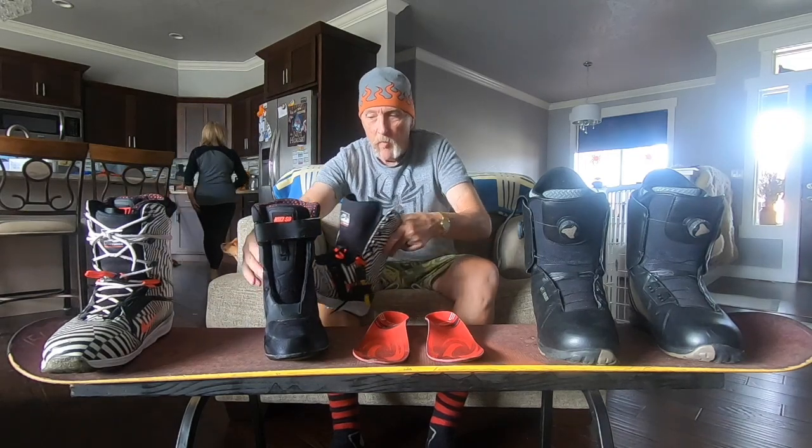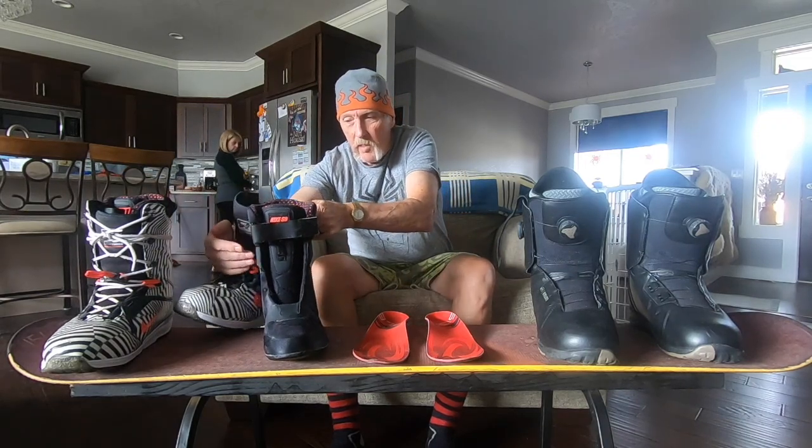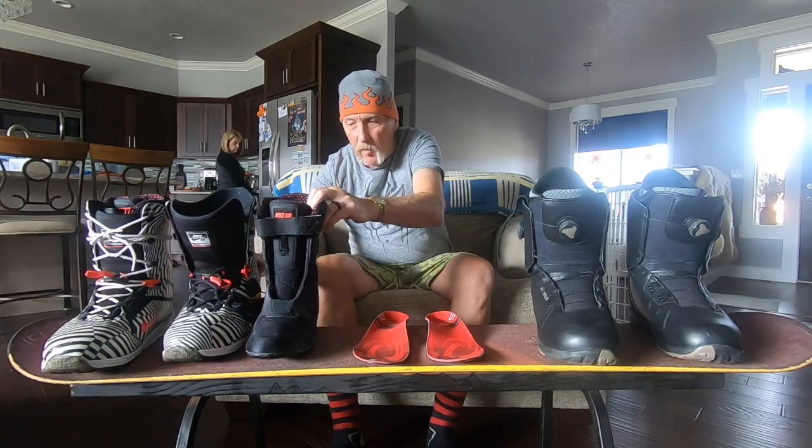Sizing is critical — don't overbuy the kids' size. Kids' boots are actually much cheaper than adult boots, and getting the right size will save you a lot of trouble and save your child a lot of aggravation.